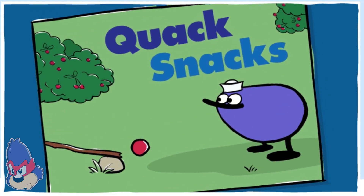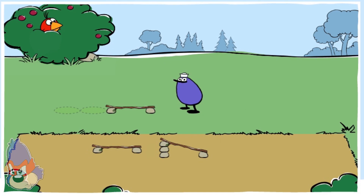Quack Snacks. Hi there! Help Chirp deliver a berry to Quack by making a track.